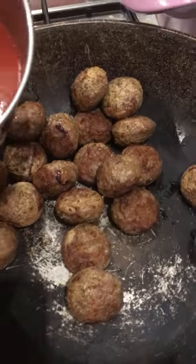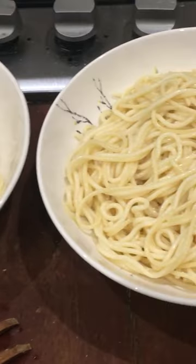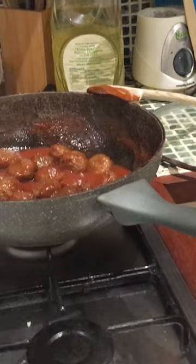Now add spaghetti sauce onto the meat sauce. Okay, it's done. Alright, spaghetti, and my brother, and the meat sauce. Now the meat sauce and the sauce and the spaghetti.